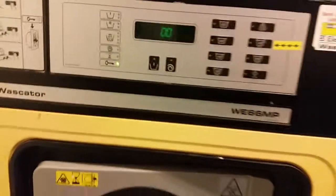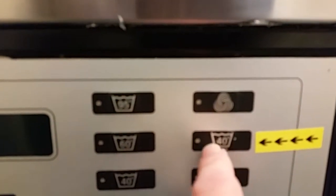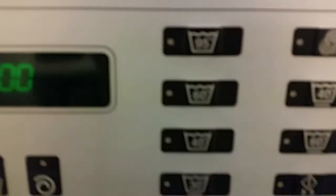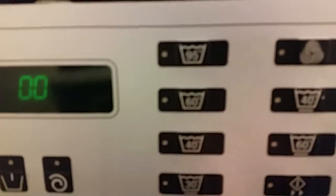Now it doesn't sound there, but it's squeaky. On this machine, it's only the 40 synthetic and 40 normal programs that are currently working. Synthetic 60 is not working, woolens not working, 60 not working, 30 not working.